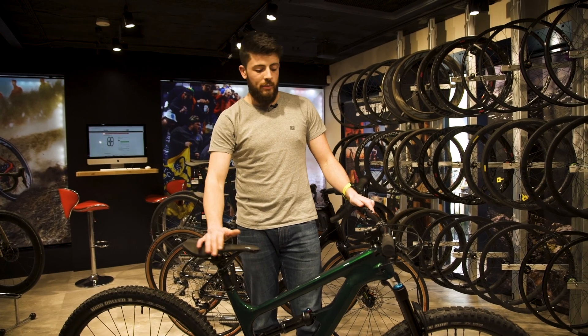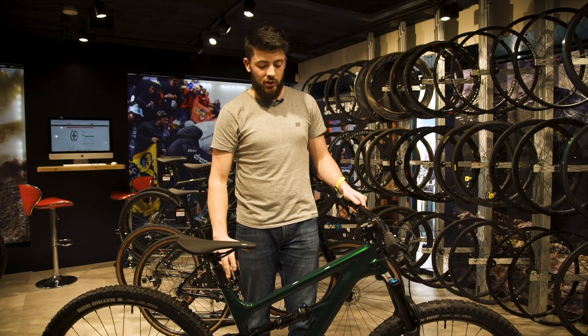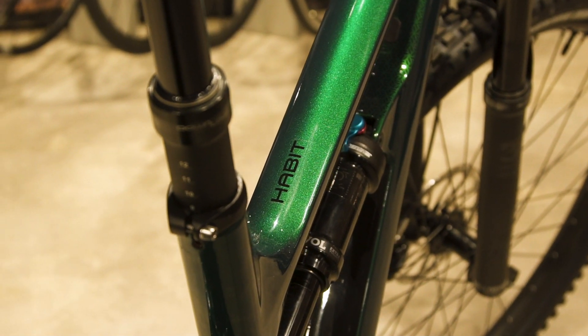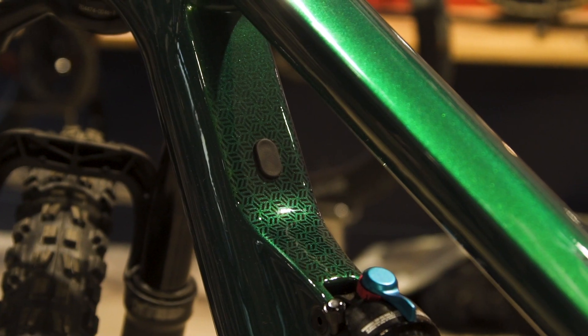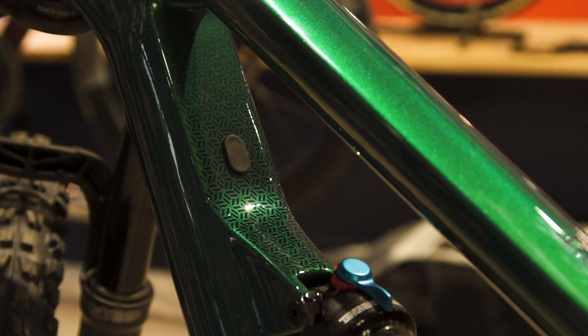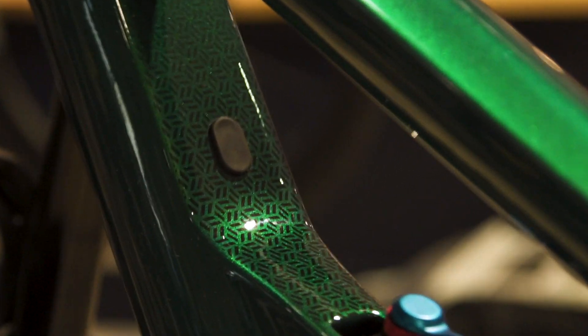Another really nice feature of this bike is the quality of the paint job — it picks up the light and looks absolutely brilliant under showroom lights or out in the sun. You've also got some really nice details on the inside of the frame, inside the front triangle, which makes it stand out from some of the other bikes out there.